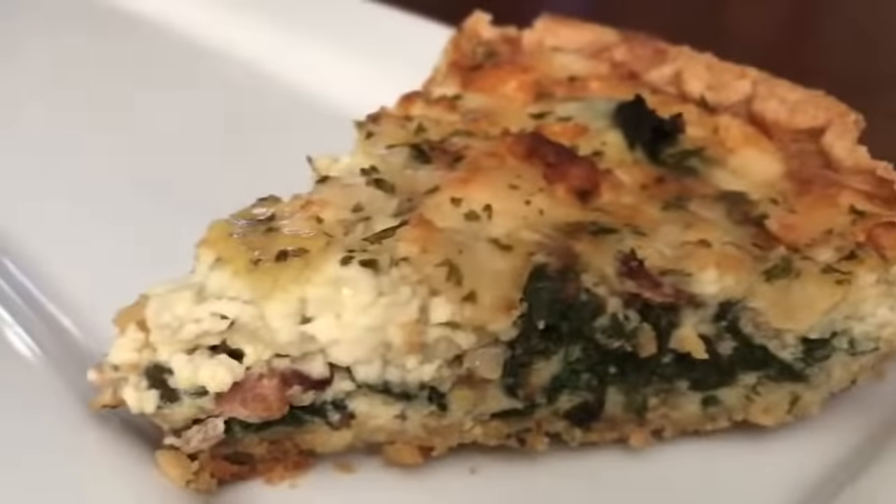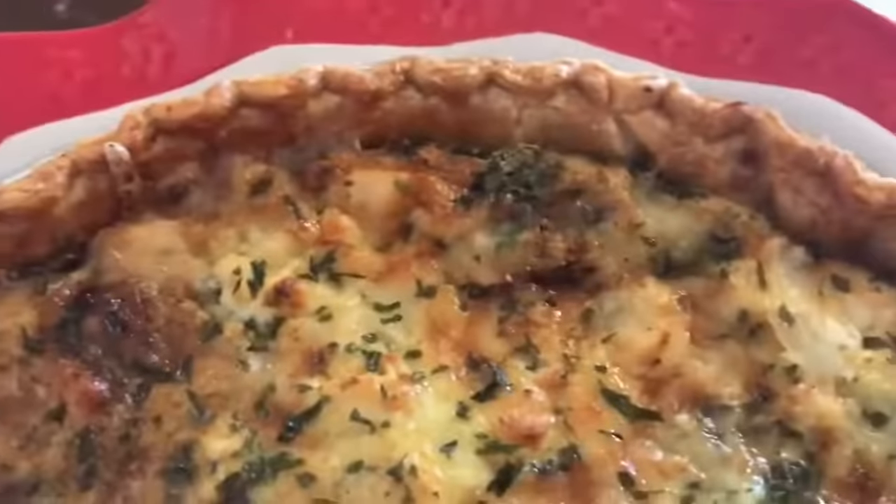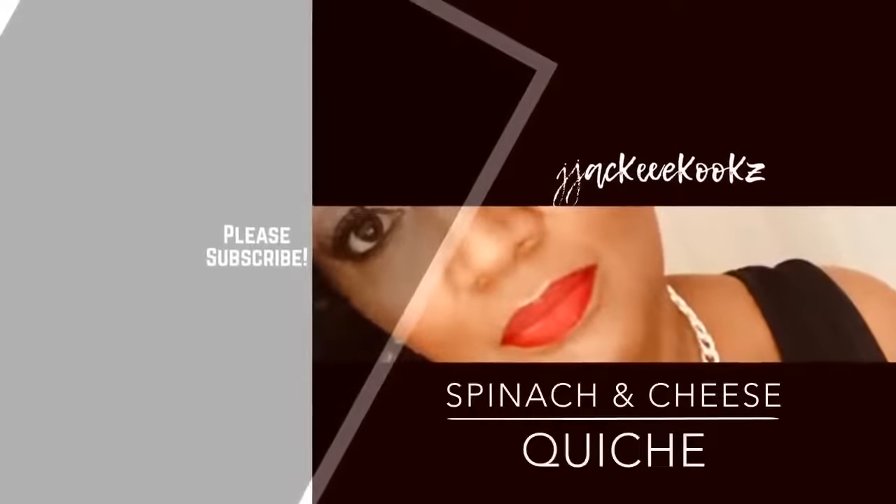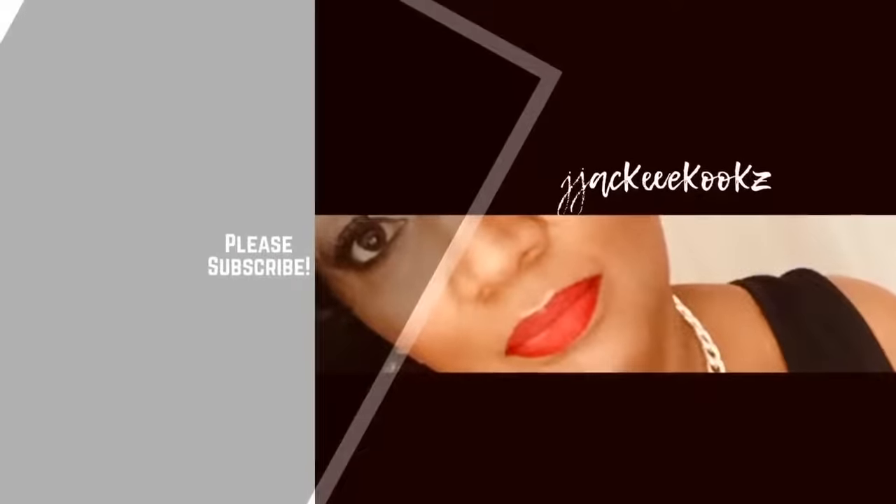If you are tuning in, I have a treat for you. Jackie Cooks here. Today we're going to be making spinach and cheese quiche.